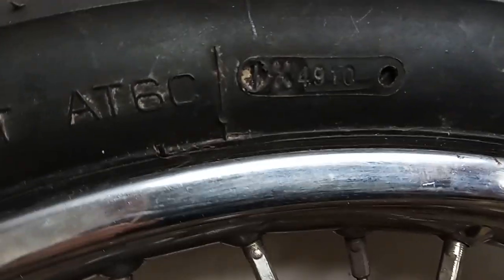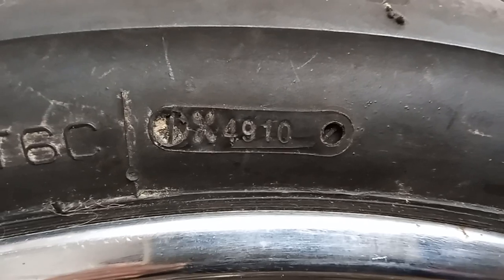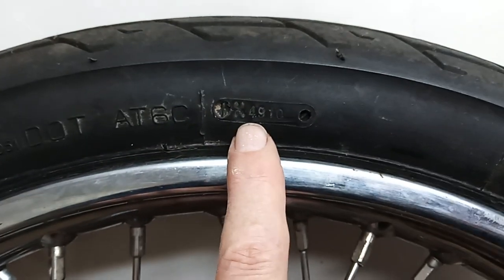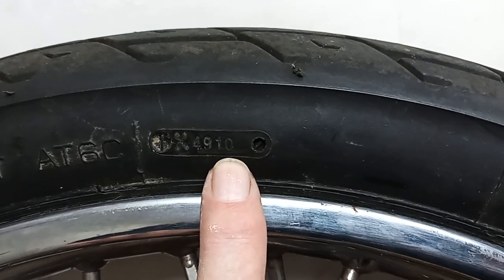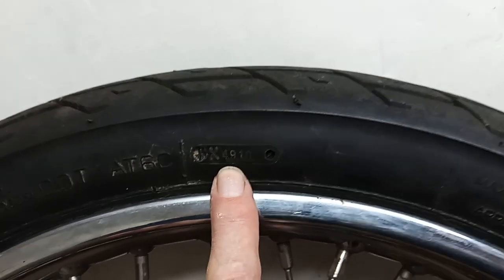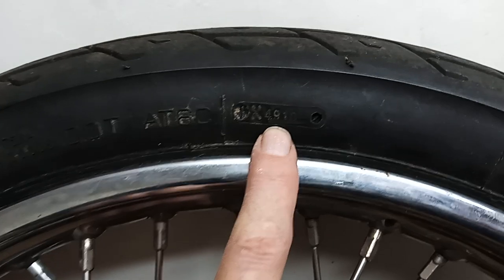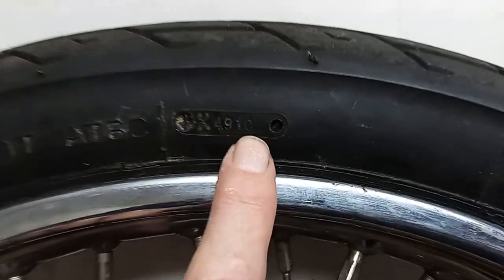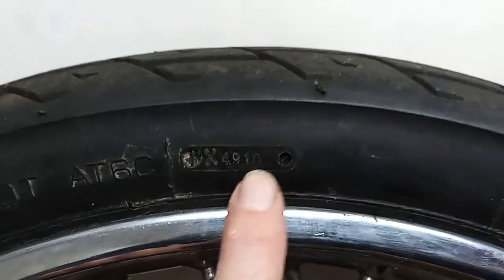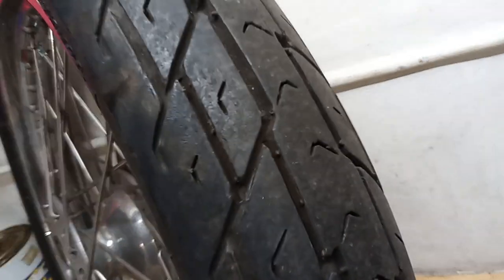Let's have a quick check of the age of the tire — see what we've got. So this is the date stamp — yeah: 49 10. That tells you it was made in week 49 of 2010. This tire is now almost exactly 12 years old because we're late November now. It was made in early December 2010 — so it is indeed 12 years old. That's your date stamp: week and year — 49 10. And that's why we're changing them.